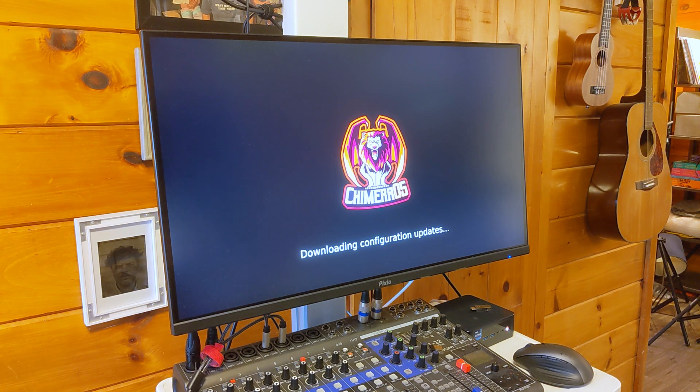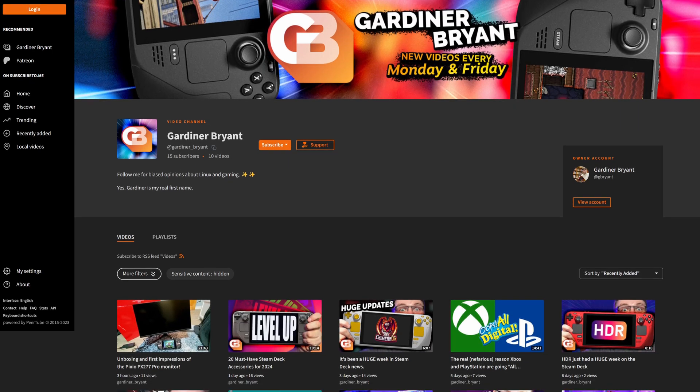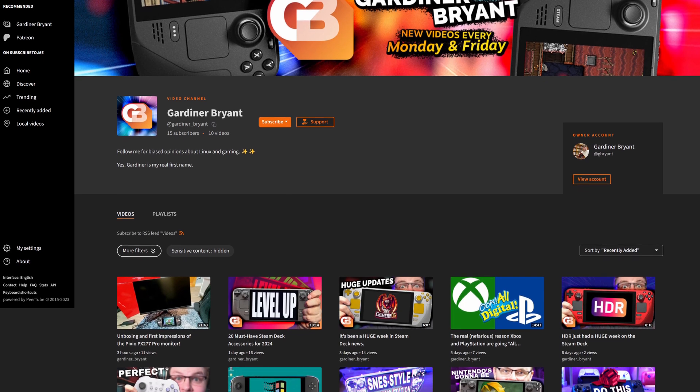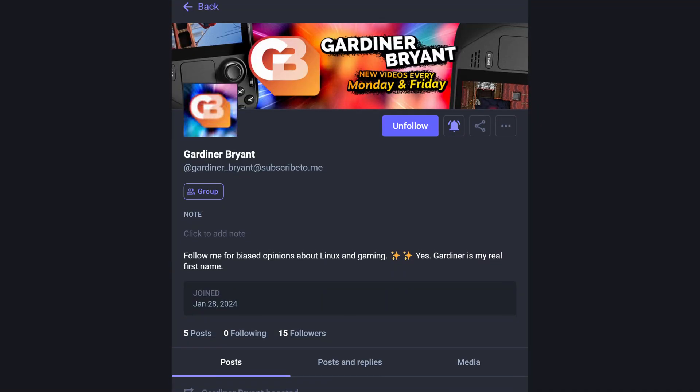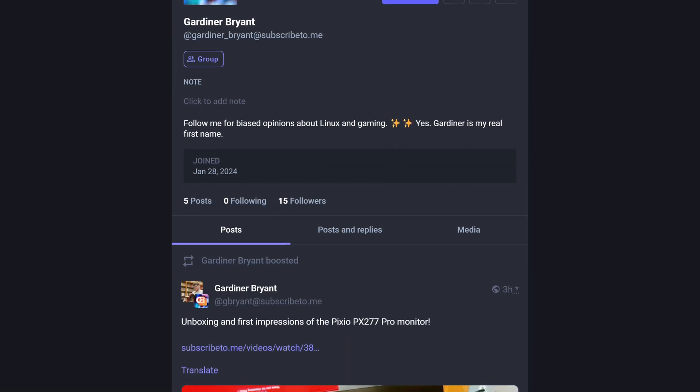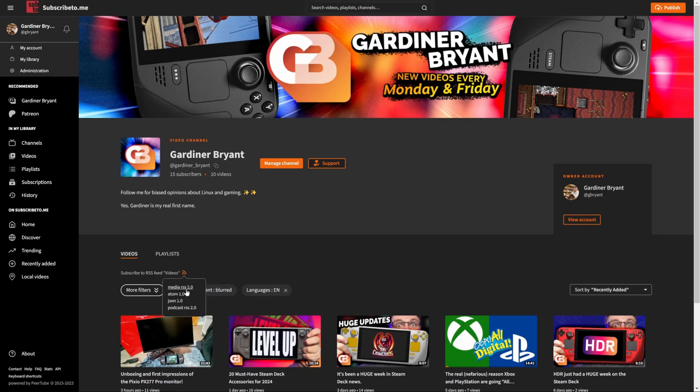I want to take a moment to recognize the generosity of my patrons — they make this show possible, literally. I've just launched my own video streaming site called SubscribeTo.me, and it's because of my patrons that I was able to do this. It's part of the Fediverse, so you can subscribe from your favorite Mastodon instance or even an RSS client. If you like open stuff and the Fediverse, consider making a pledge over on Patreon — thanks.